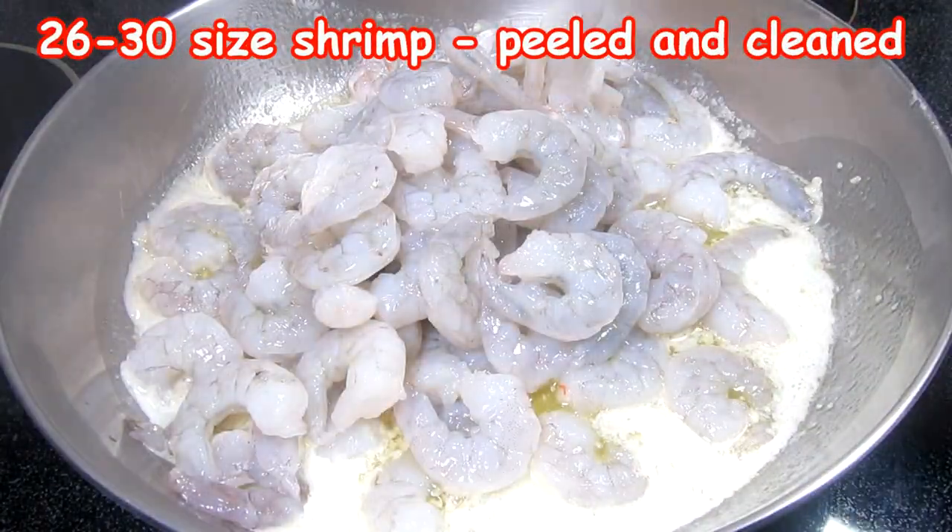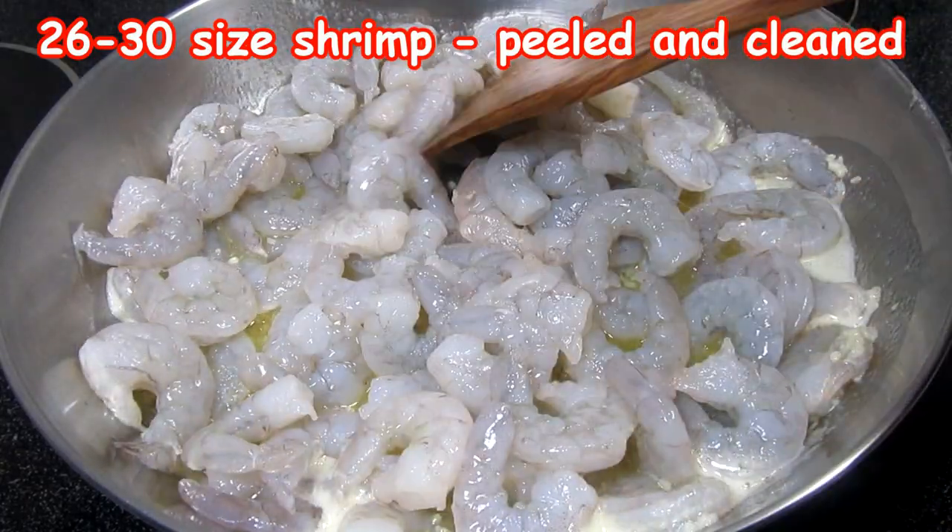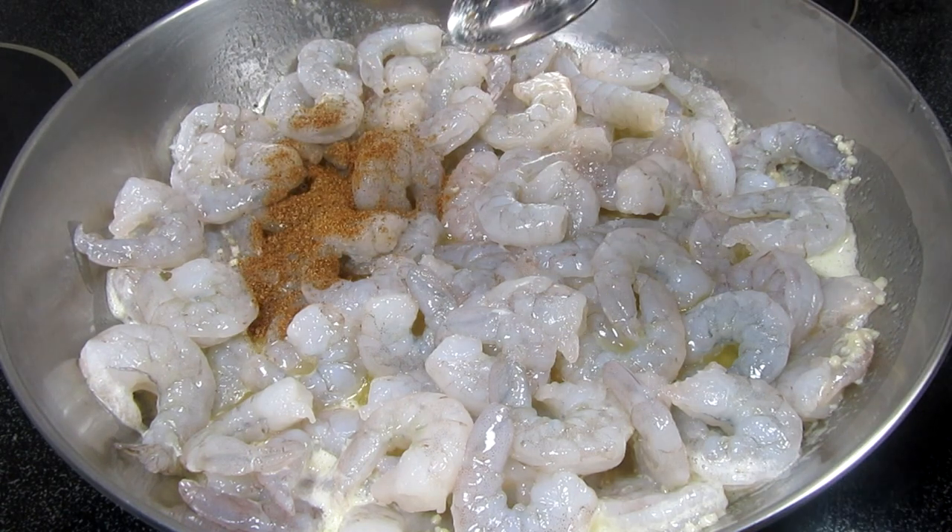This is two pounds of peeled and clean shrimp. The shrimp come in two pound bags and are really convenient. My family loves shrimp so we are cooking them all.